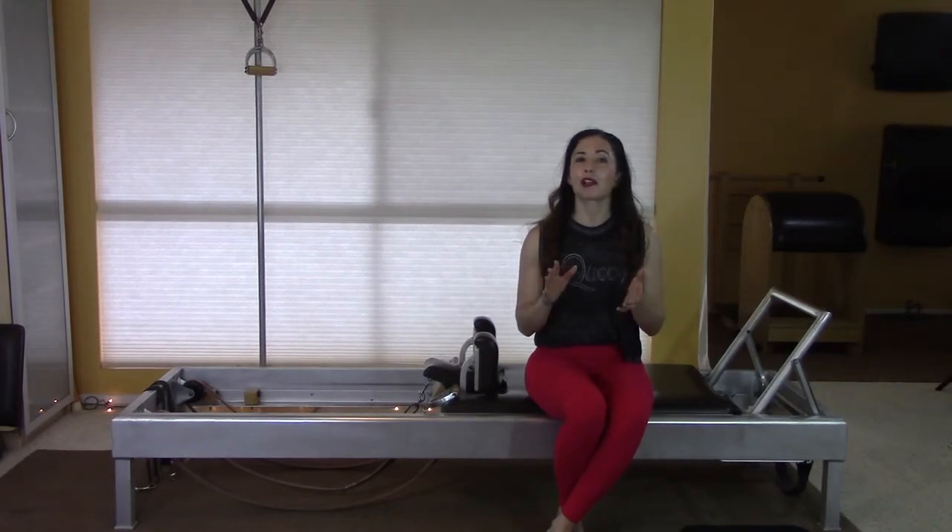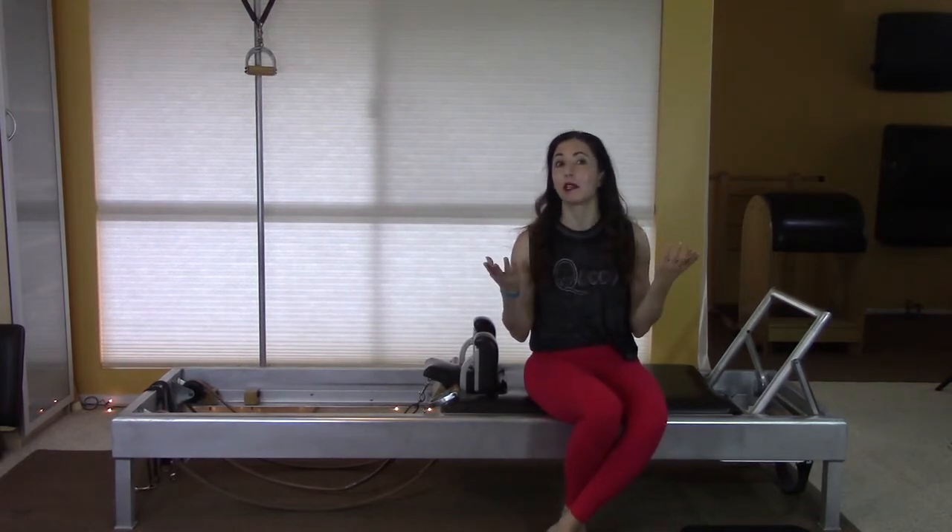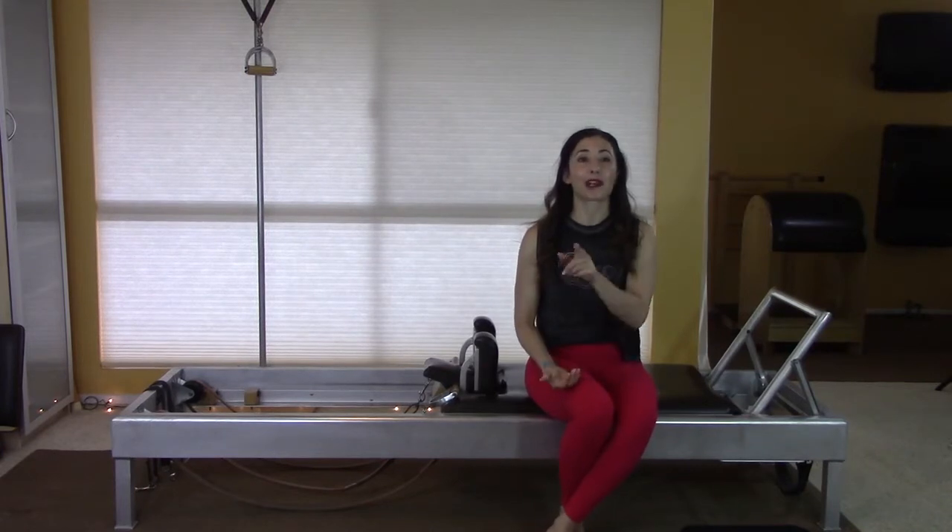We'll touch on a little bit of what I talked about in that Pilatesology video, which is how to keep your pants on in the stomach massage. This may be a big concern of yours — I know it was for me for many years. We're going to talk about that as well, but first let's look at what we're talking about.